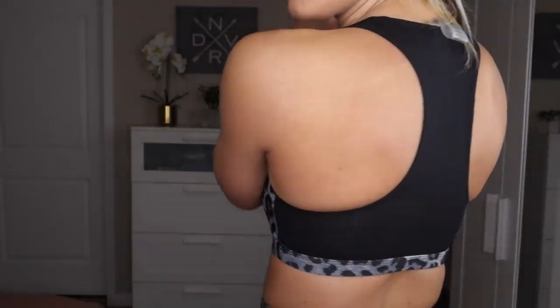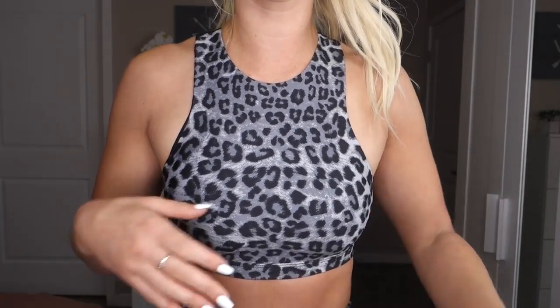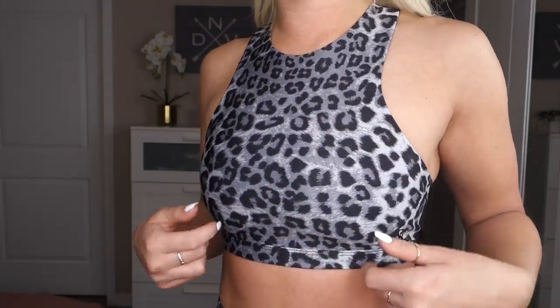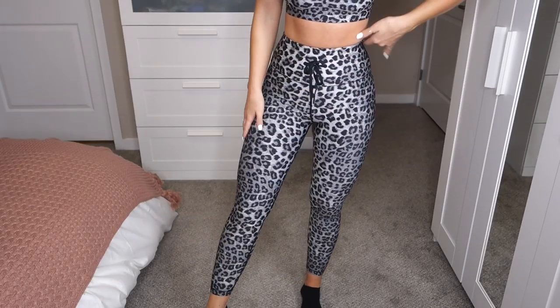The Empower bra is a high neck sports bra and the entire back is mesh, so it's super breathable. I would say this is a medium to high impact sports bra because it is high neck. I love high neck sports bras for days when I'm going to be bending over in the gym or jumping around, because they provide more coverage and support than a low cut sports bra. This sports bra does not have padding but you don't really need it because it has a print on it so you can't see anything through it.